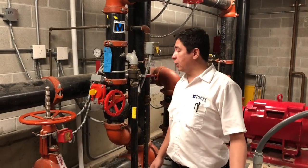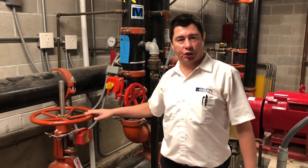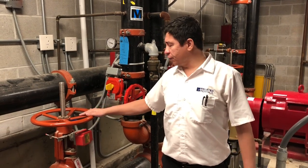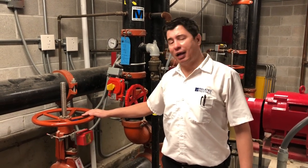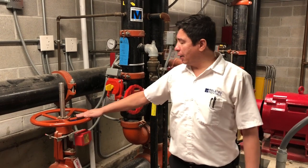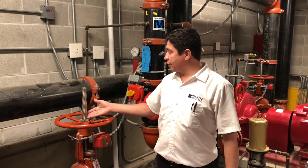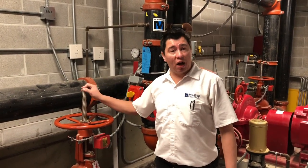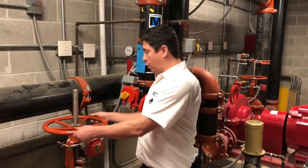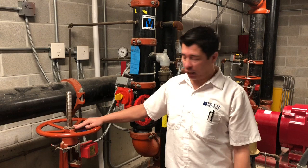Next we're going to talk about some valves, especially the OS&Y valve, and we've got some tamper switches as well. OS&Y stands for outside stem and yoke. It's a valve that you'll find in a lot of tests like the City of Chicago Stationary Engineers exam. All emergency personnel are trained to know OS&Y valves. What it means is: when the stem is out, the valve is open. So if there was an emergency and water was coming out, anyone can shut it off — the stem will go all the way in and that will prevent water from going any further.